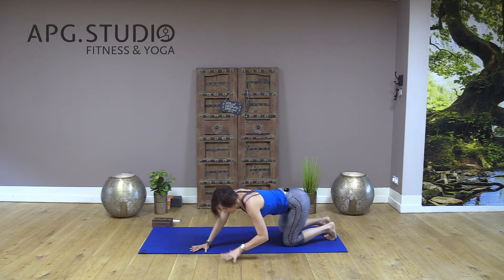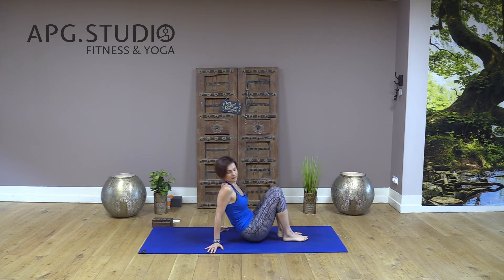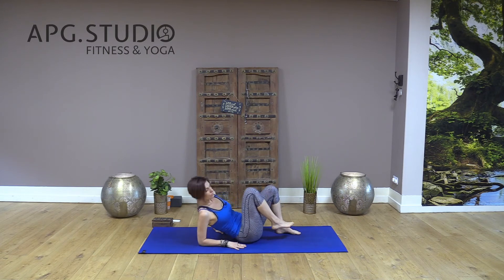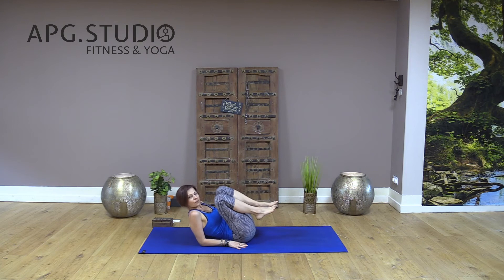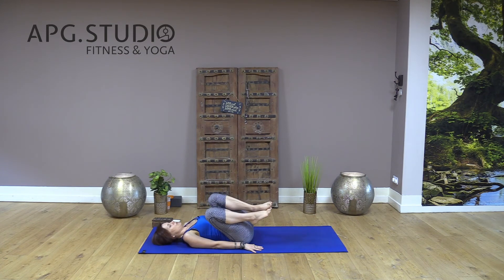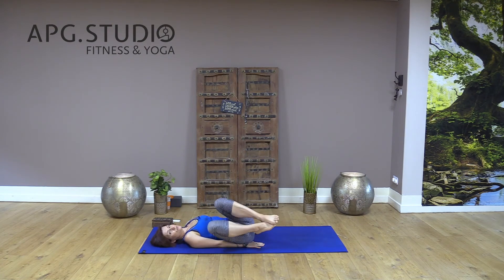Now we'll do some nice stretches lying down on your back. The safe way to get there: keep your feet on the floor, bring your hands close to your body just underneath your shoulders, slowly bring your elbows to the floor and bring your knees closer to you, then roll your spine down to the ground. Arms to your side, keep them close to you, and gently rock your legs side to side — a great movement for good condition in your spine and lower back.